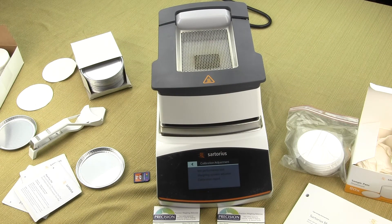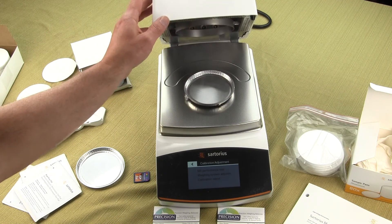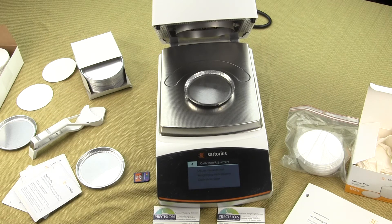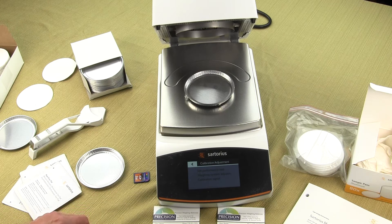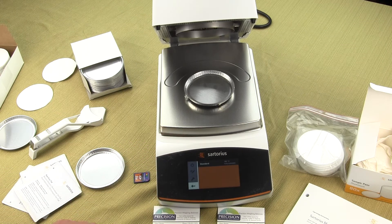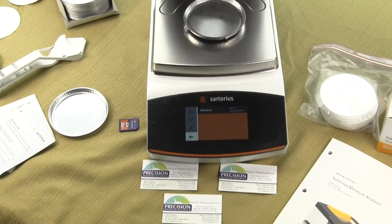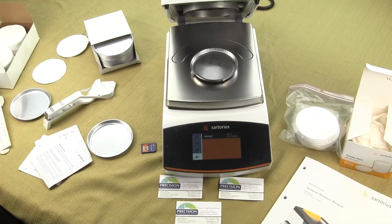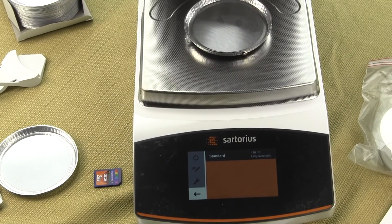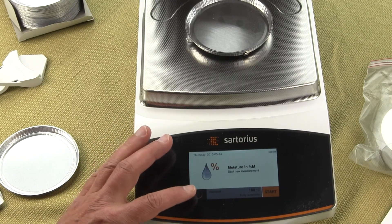Another great feature that makes me recommend the MA 160 over the MA 37 is the menu assistant. The menu assistant helps you develop and refine methods easily in three steps, quickly ensuring all relevant parameters for your moisture determination have been configured. It prompts you through all the configurations through this touch screen — the same touch screen used on the MA 37 and also used for Sartorius Quintix, Practum, and Secura balances.